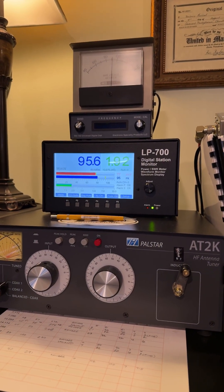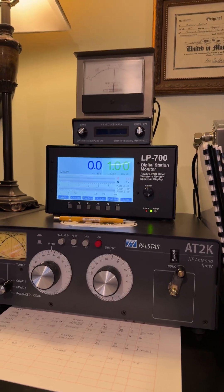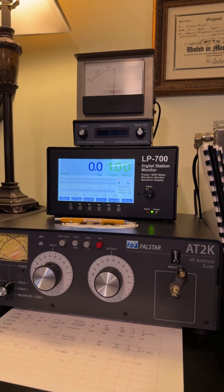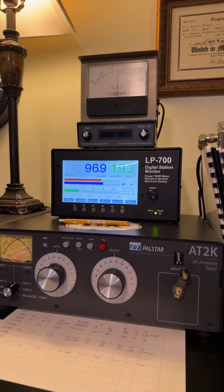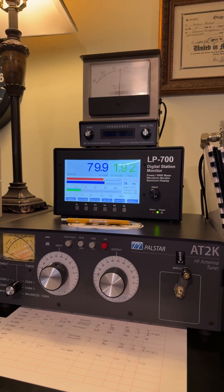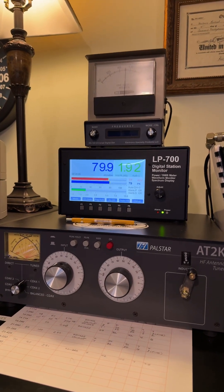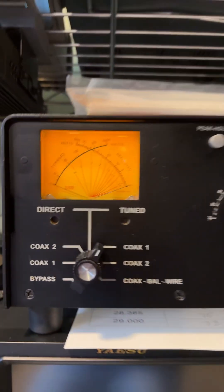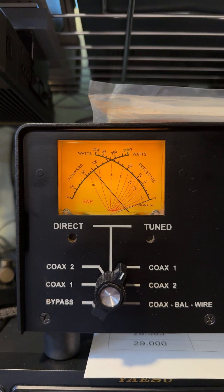The antenna is seeing 95 watts, and you can see the tune-up is actually pretty good there. 1.9 is what the antenna SWR is. The radio or transmitter is actually seeing just about 1.0 to 1, which you can see here. The meter on the right stays at zero. It's a very, very good tune-up.